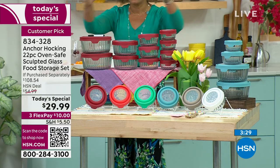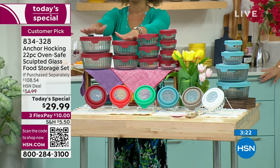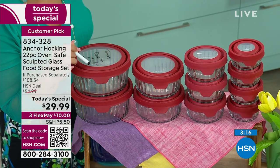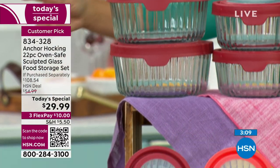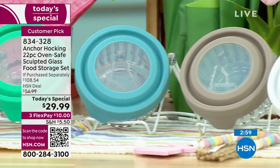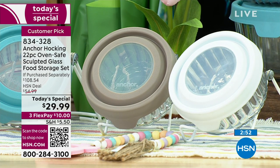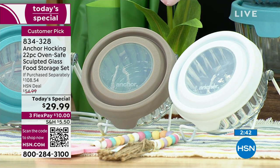Here's the red, showing you everything — 22 pieces, lids included: four one-cups, three two-cups, two four-cups, two seven-cups, plus dry erase marker. Mango is available, beautiful mint, mineral blue — those are the ones I personally have. Gray is down to 80 left — it will go. There are way more than 80 people on the phones, so even if half of you want the gray, it would be gone. Item number 834-328. White is always a great option too.